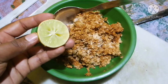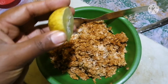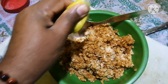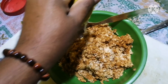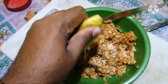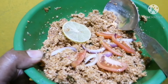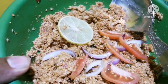Mix well, and finally add one teaspoon of lime juice. Mix well again. Add lemon rings and some tomato and onion to garnish.